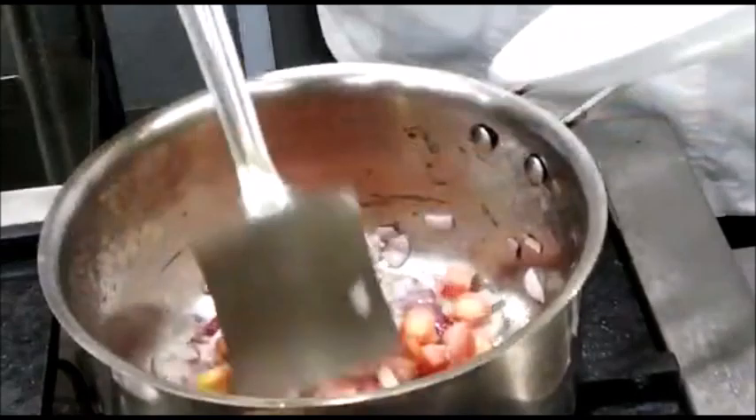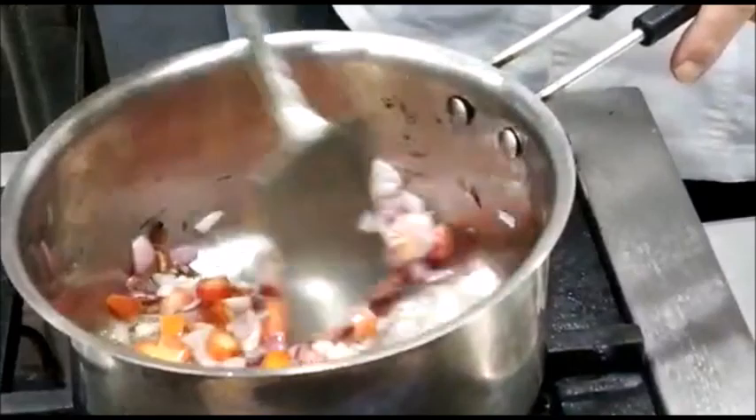We can also add some carrots in case your tomatoes are too sour, to get that little sweetness in the tomato sauce.